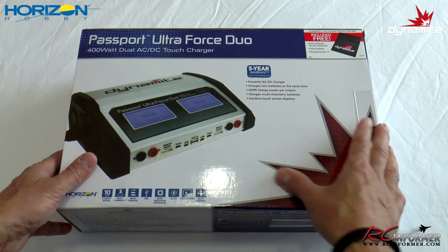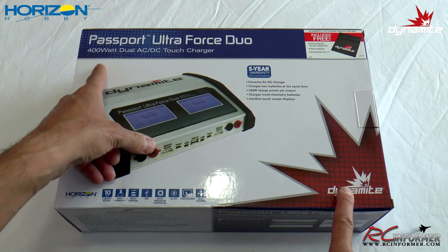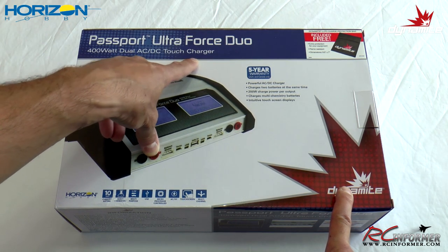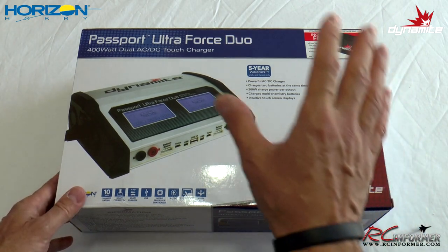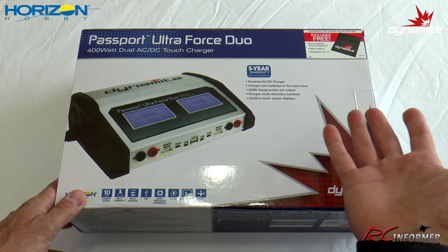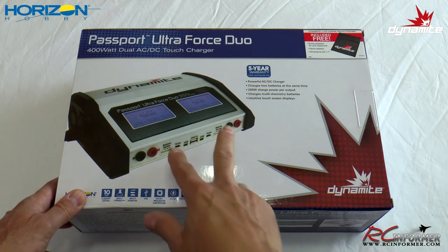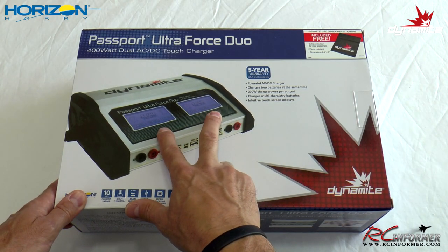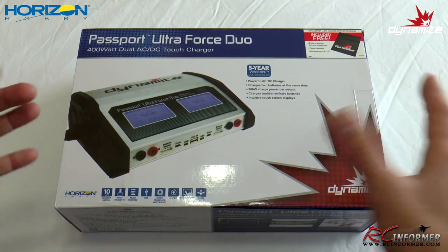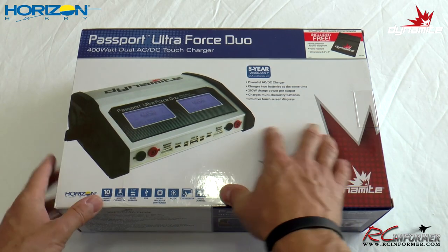Hey folks, Rich here at RC Informer. Today I have a quick review video of the Dynamite Passport Ultra Force Duo 400 Watt Dual AC and DC Touch Charger. I have a need for charging a lot of batteries at the same time, so having a single charger to charge only one thing, one battery at a time, doesn't really help me out. So I need all these dual channels, and also I need that ability to do DC and AC. It's kind of tough to find a powerful package that's all in one, and this thing fits the bill.